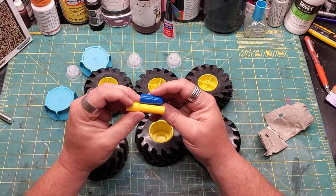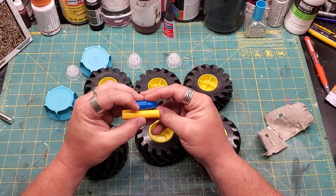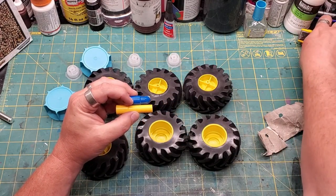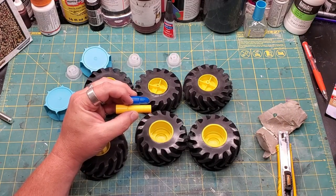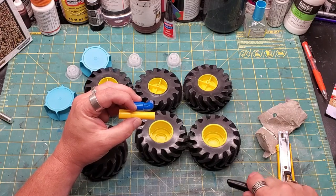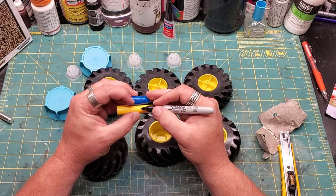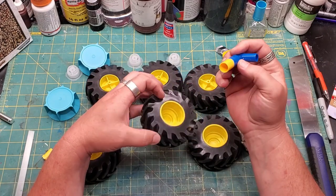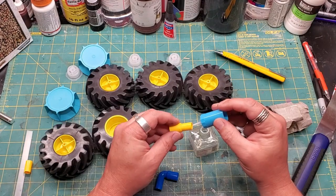Now these sections are a little long. I figured I wanted to have them pretty flush, as you see there. So I'm going to take a sharpie, mark them, then take my saw, cut them down, and get a good length on them.